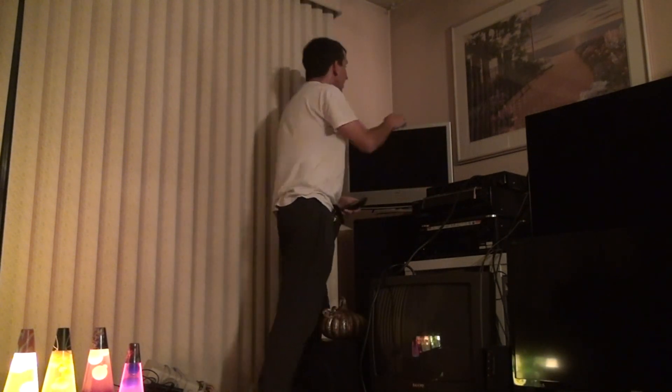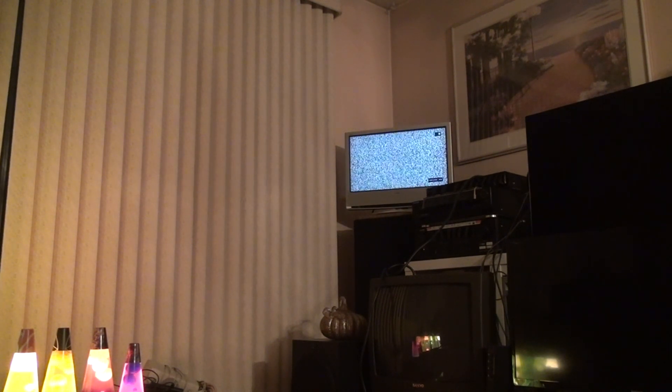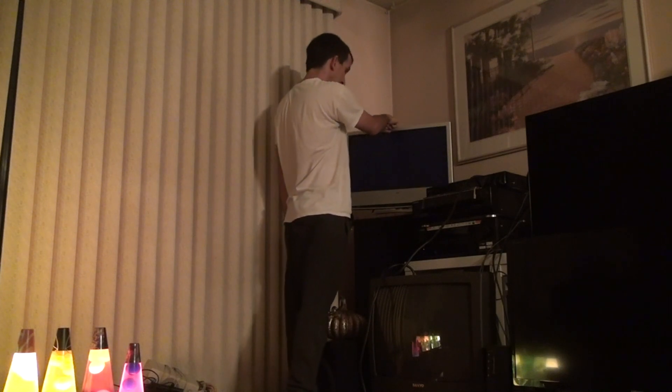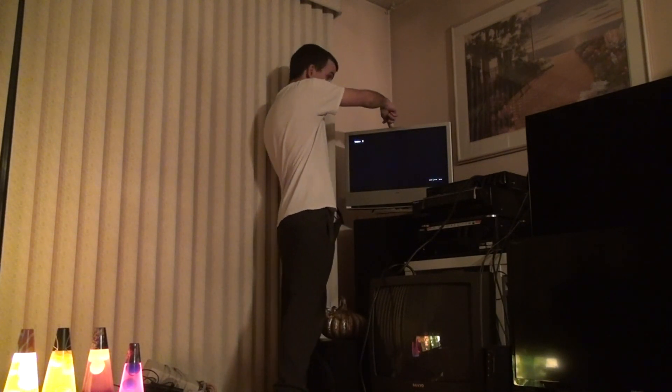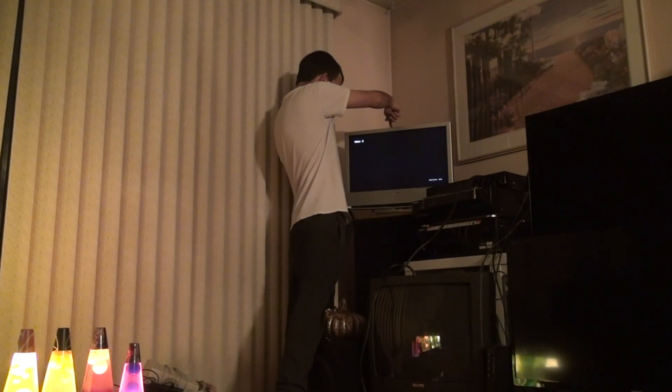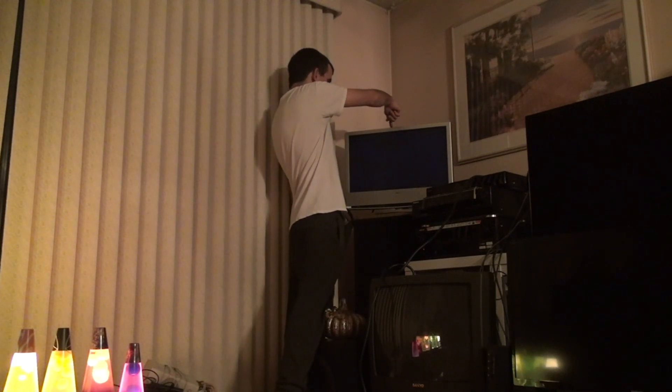Now we're going to mess around with the inputs. We don't have a remote control for this yet. Let me find the DVD player. Let's turn this on - there we go. Power indicator is over there, but it's getting blocked by the Blu-ray player. Let's switch the input to component. The TV display has no dead pixels, which is a good thing.